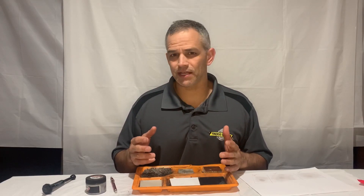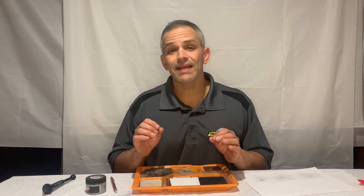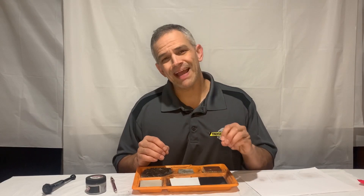Hey everybody, welcome back to Forensic Education. I'm Mike McCutcheon and today we're going to answer the question: can you lift fingerprints from paper with magnetic powder?